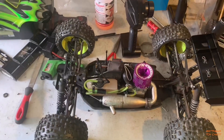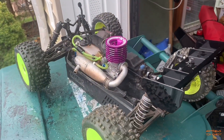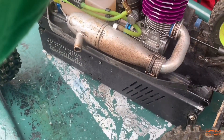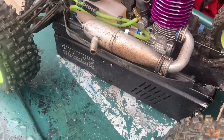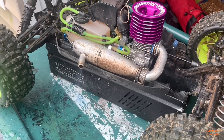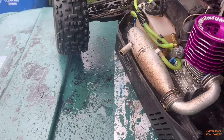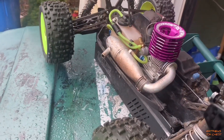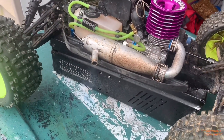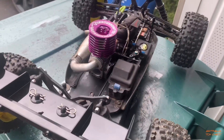Either way, I'm going to do a preheat on this and then we're going to get it fired up. Alright guys, we got a preheat on it, let's fire it up. Much easier to follow up than the LRP ones.